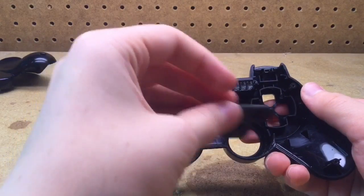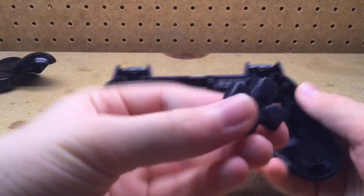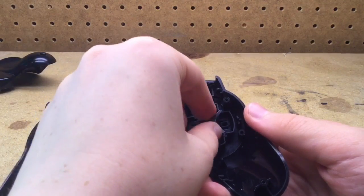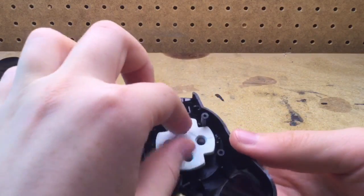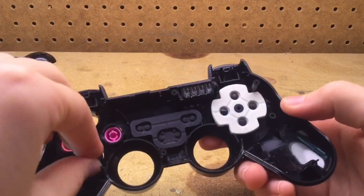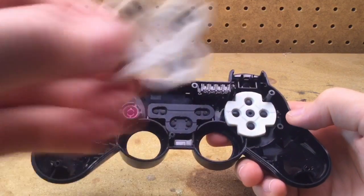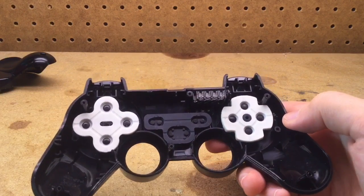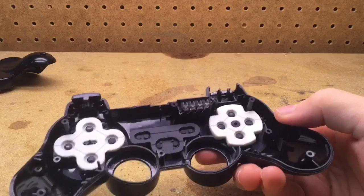You can take the rubber padding here for the Select, Start, and PS buttons and stick it back in there. Here's the D-pad — back in there. Here's the little three-prong piece; you can put it back in any way you want. Rubber pad for the D-pad, stick back in here. Circle, Square, X, and Triangle buttons each go back in their spots. Rubber padding goes right here, and you can remount the L1 and R1 buttons.